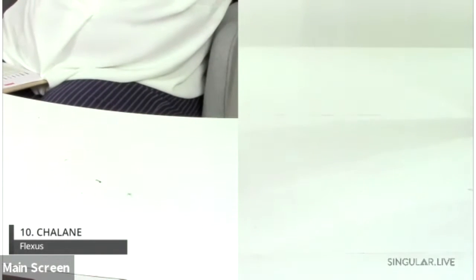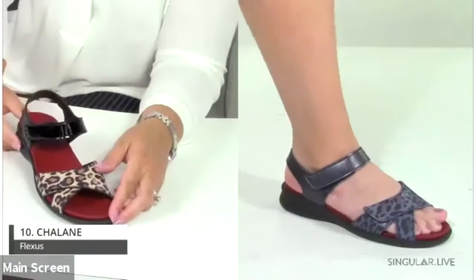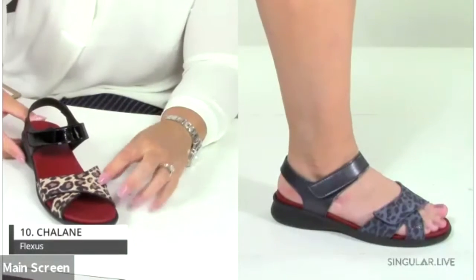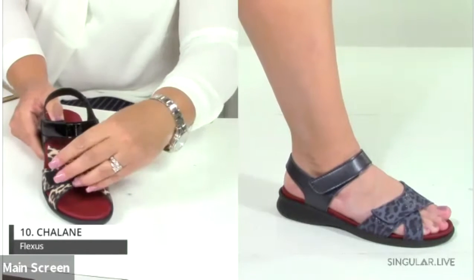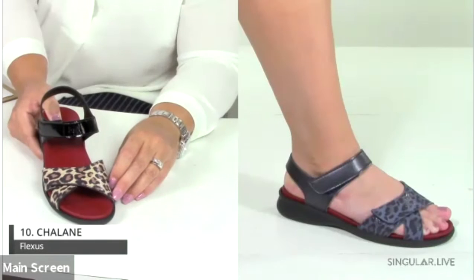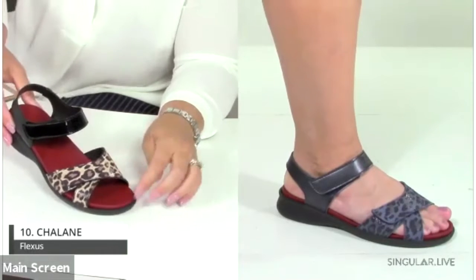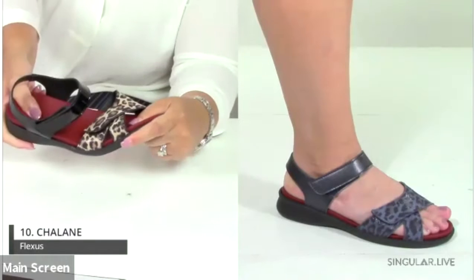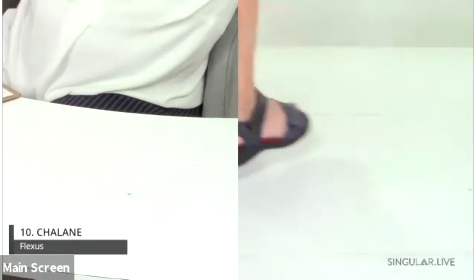This is the Charlaine, featuring a beautiful patent leopard print. Total adjustability across all closures gives your customers almost a custom fit, which is a real point of differentiation. Everything has a removable insole with tons of padding. The navy leopard colorway looks especially beautiful on the foot.